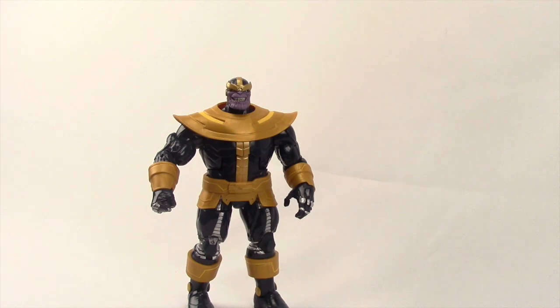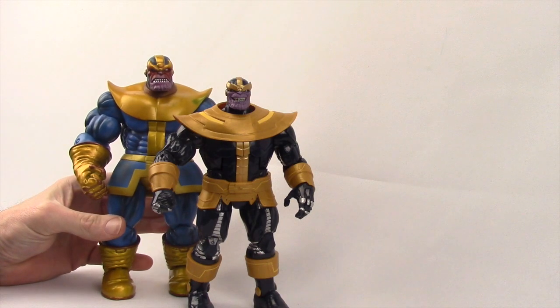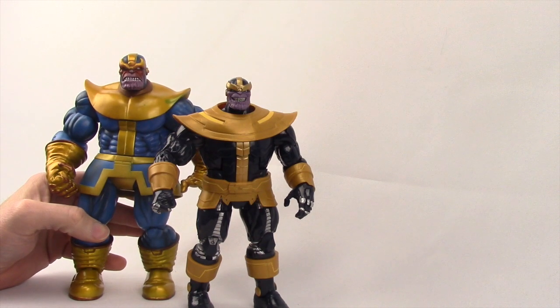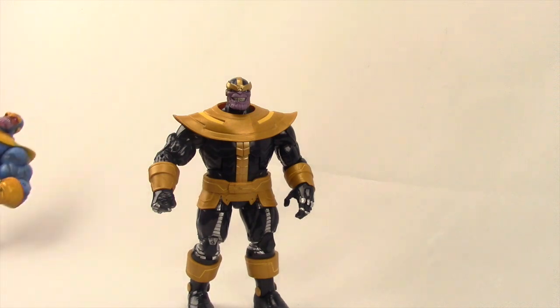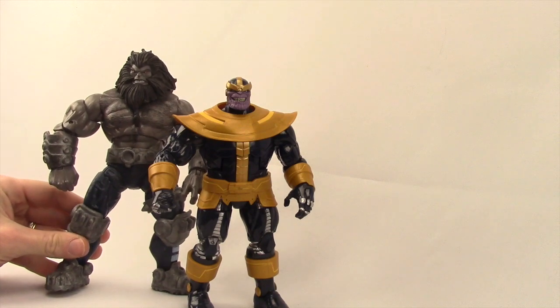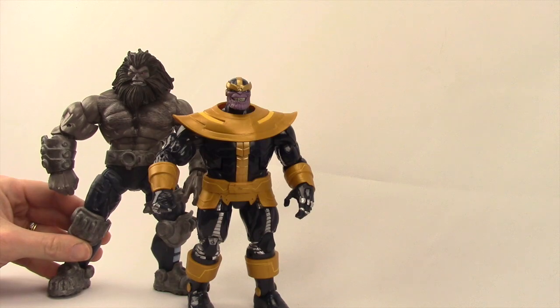Here he is next to the Diamond Select Marvel Select Thanos figure. This is obviously a seven-inch scale figure, but I like the size of this figure for Thanos and I think it fits in well with Marvel Legends. Even in the classic costume, that's a good size for a Marvel Legends Thanos — or even the Blast Star figure from the Thanos Imperative San Diego Comic Con box set would be a good size. But you can see that this Thanos Build-A-Figure is actually shorter than the Blast Star.